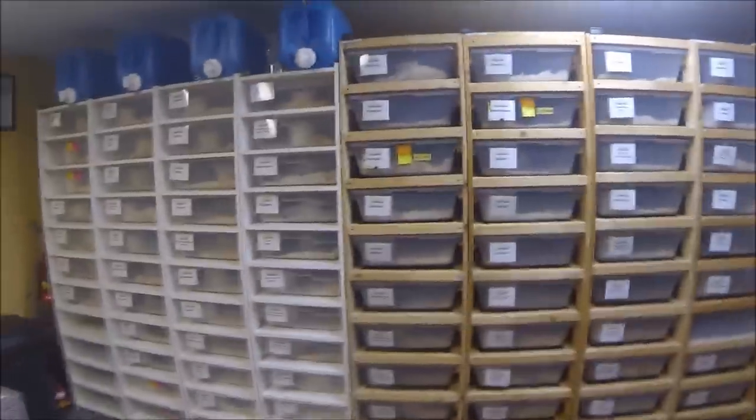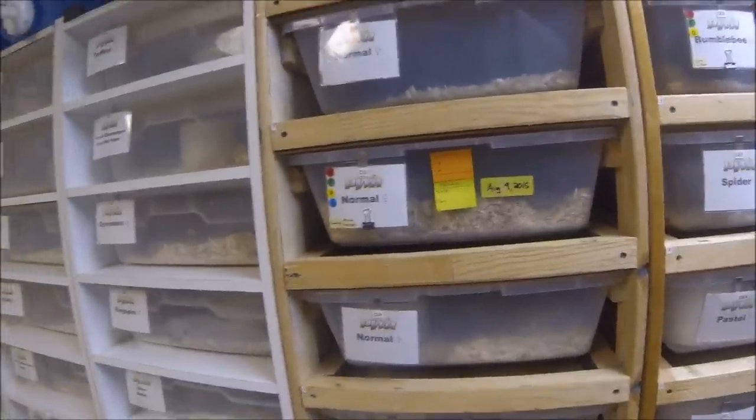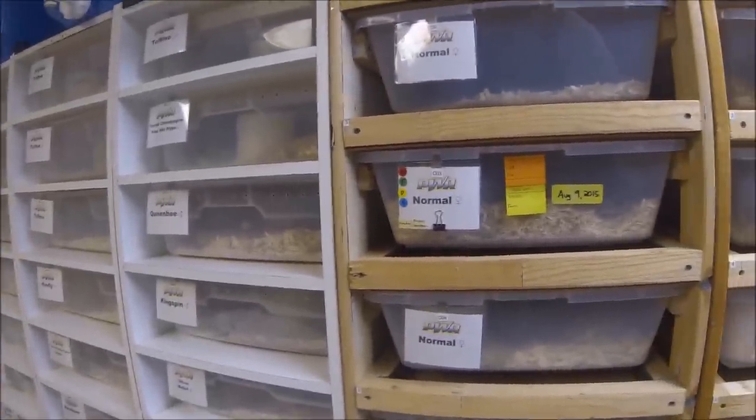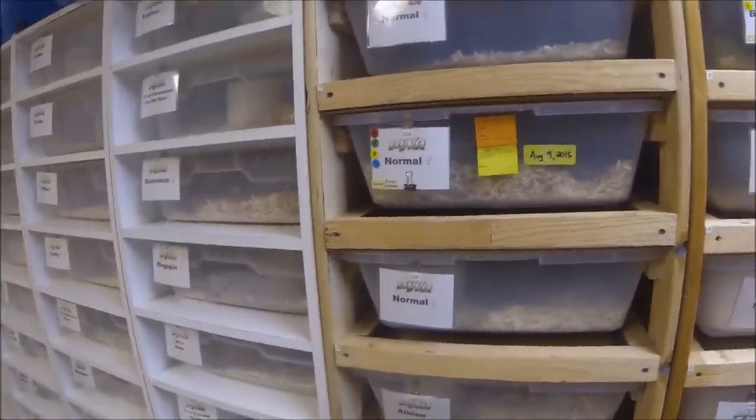Hey guys, just wanted to shoot another quick video here. I have a female here that just laid. For some reason I had her marked down to lay on August 9th, and I'm starting to go through my numbers and I must have counted wrong. I don't know why I put that date.